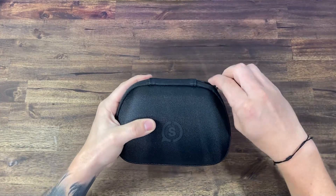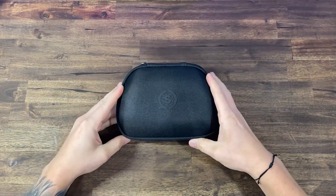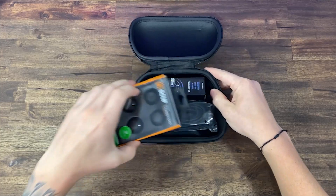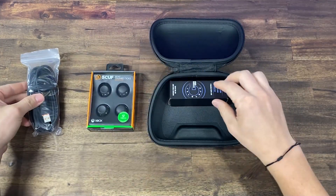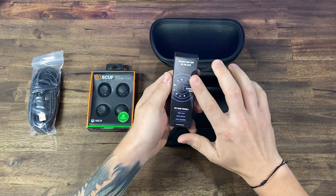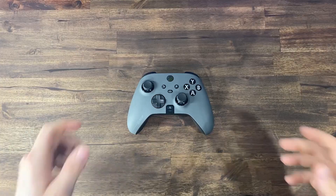The Instinct player pack came packaged inside the SCUF universal case. Inside we received four additional thumb sticks — a short and extended concave stick alongside a short and extended dome thumb stick. We also received a 10-foot braided USB-C cable along with Gamer Grip.